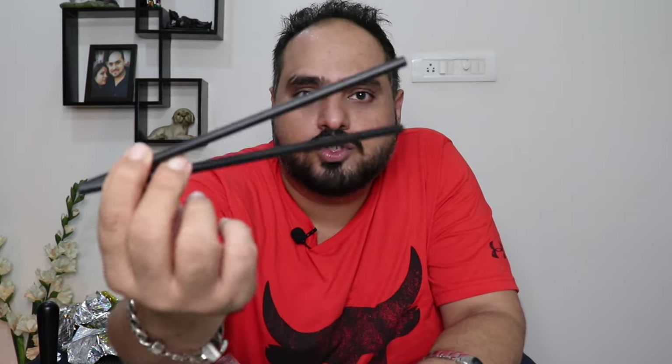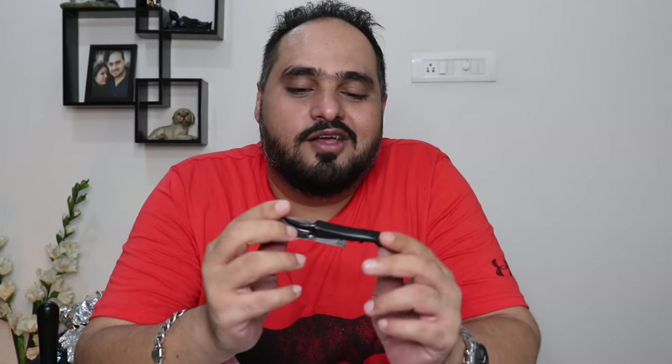Don't be mistaken — these are not chopsticks! You can use these as straws for your cocktails, or they also serve as a handy stirrer. So they're dual purpose. Let's see what's next in the box.